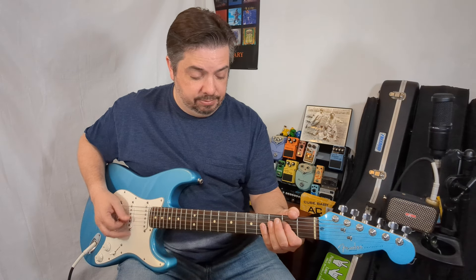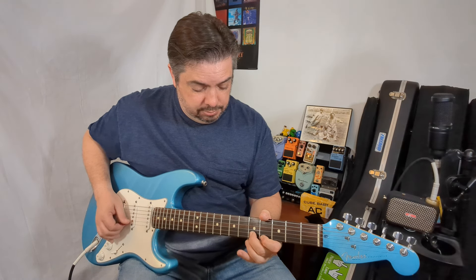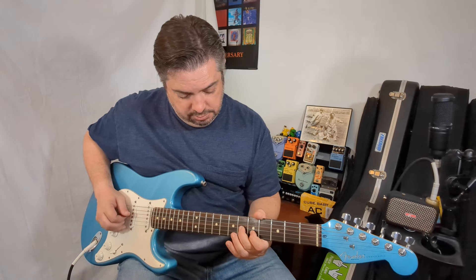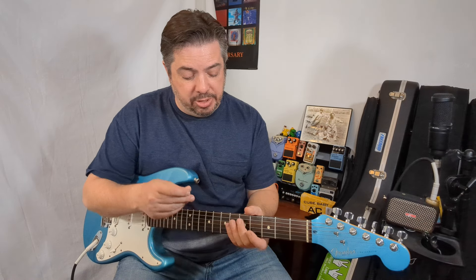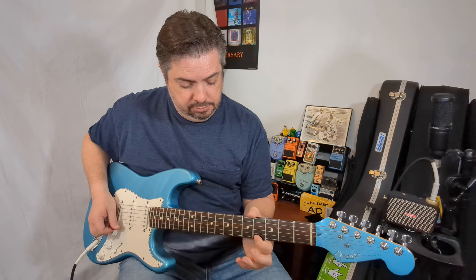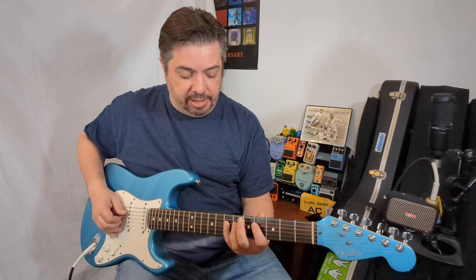Let's do the same thing on the other octave. All I'm doing is playing the notes in those scales. I broke it apart so you can start to see two separate octaves and not just one large jumble of dots. We took what we know and split it apart — one octave of the A major.